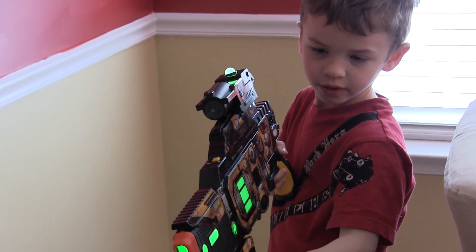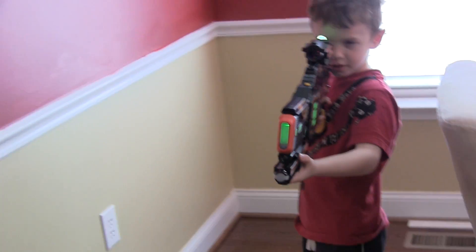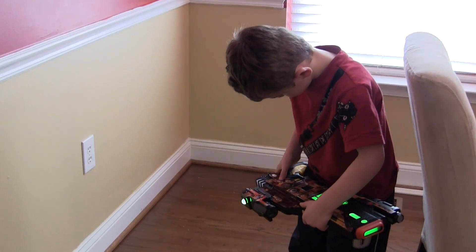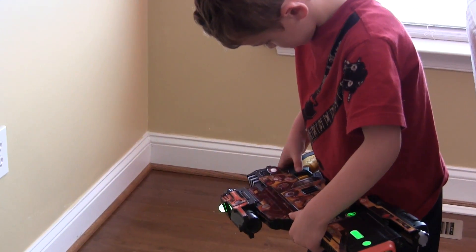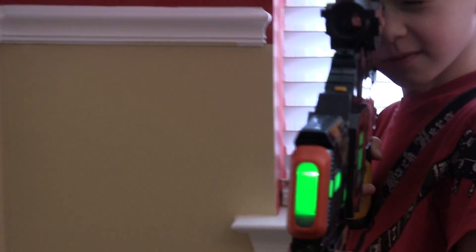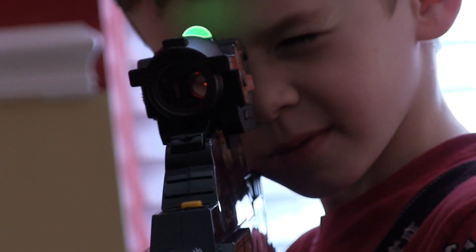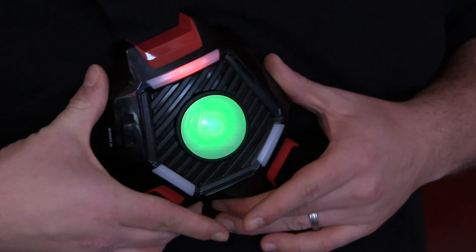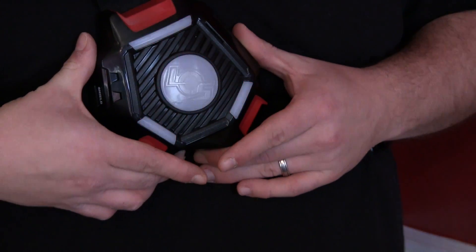Oh, wow. You got a good shot. Try a couple of different weapons if you want. There you go. All right, you ready? Is that gun pretty big for you? I think you got me. You're a good shot.